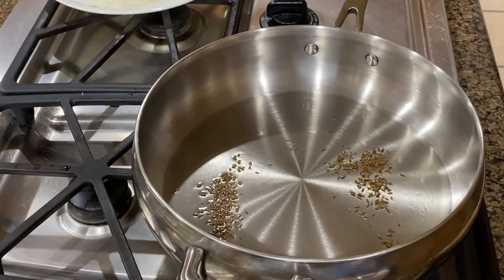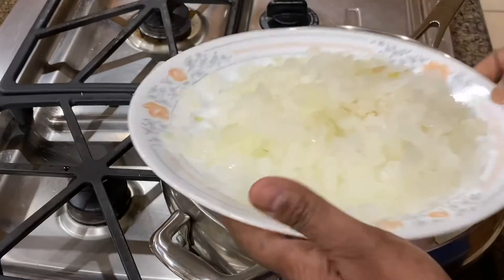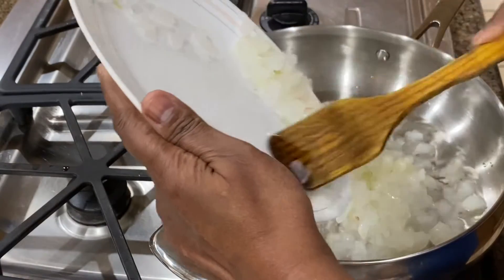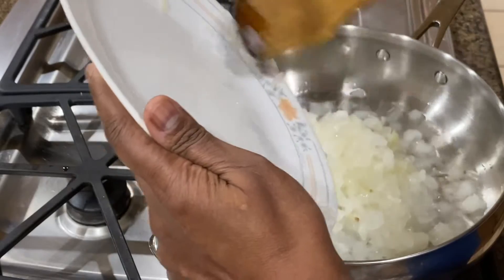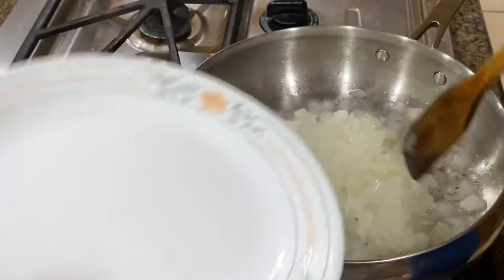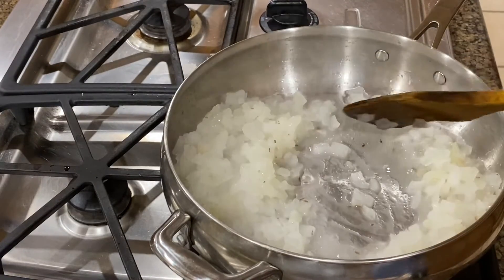So now we have to cook a little bit. We will cook it until we cook it, and then we will cook it. I'll go and cook it in the pan.